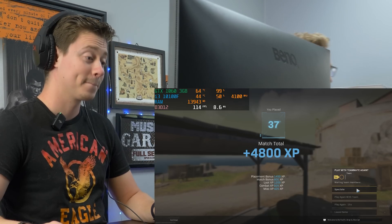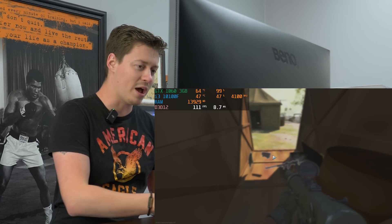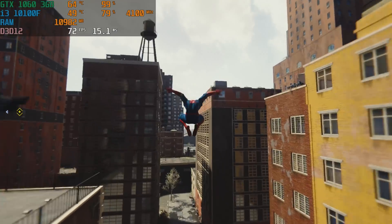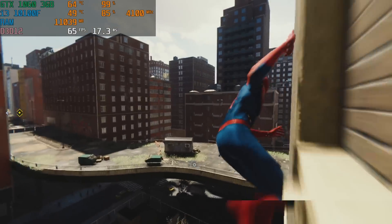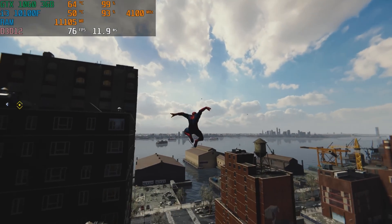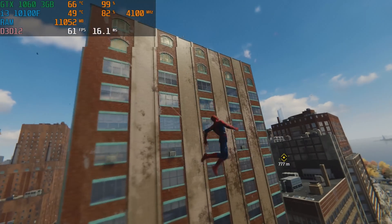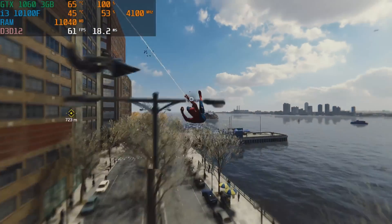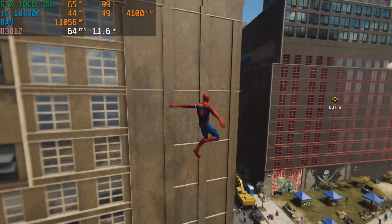The last game we're going to test is Spider-Man. We're on medium settings using FSR 2.0 and getting 60 FPS — this looks like a very well-balanced result. The 1060 is at about 90% GPU usage, and every so often the CPU is pinging at like 90% as well, so we're definitely pushing this thing to its limits. There was a little bit of a stutter, so it's not going to be perfect in a really high-end AAA title like this, but getting 60 FPS in the most demanding part — swinging around the city — you really can't complain.